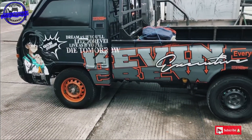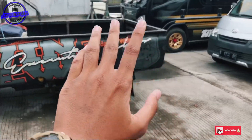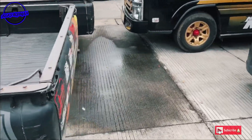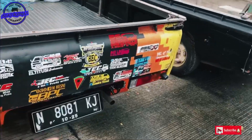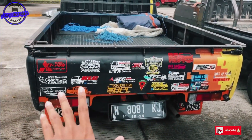Nah ini detailnya seperti ini. Kita nanti berkeliling lagi ke sebelah samping, sebelah kanan. Untuk bagian belakang ini cukup simple, ini ditempel stiker-stiker saja.